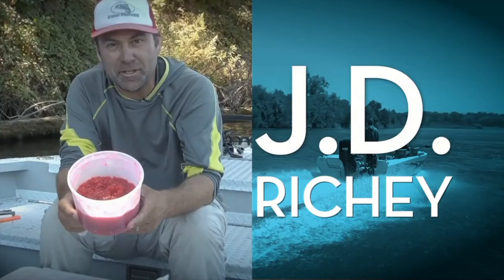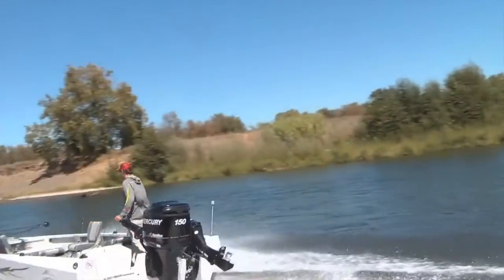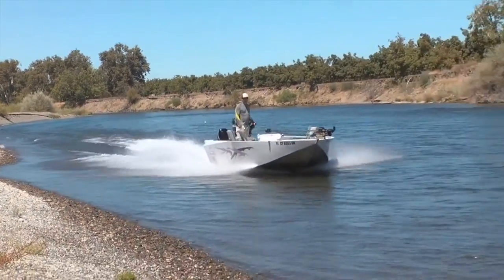I've known J.D. Ritchie since he made the judgment error of appearing on my original Sporting Chef show many years ago. And here's J.D. with a sardine wrap tip.